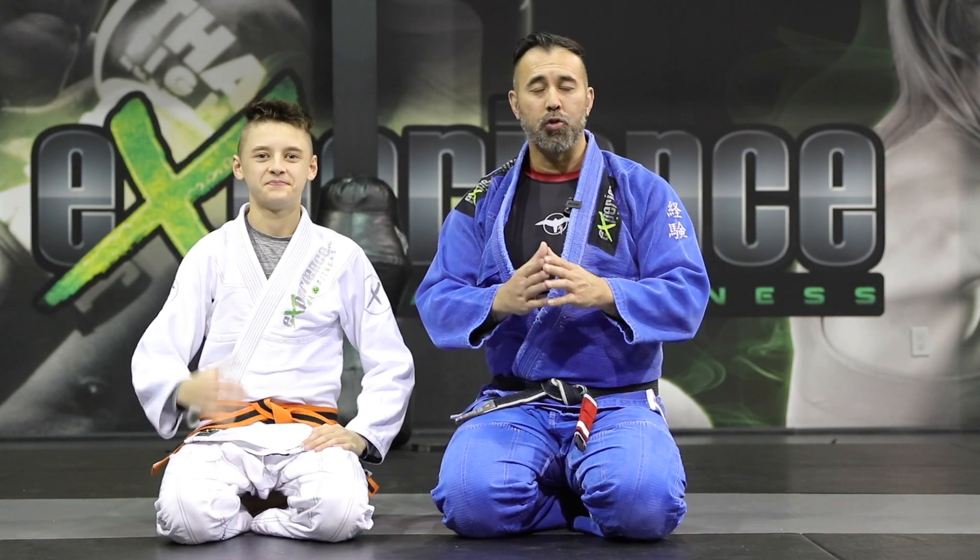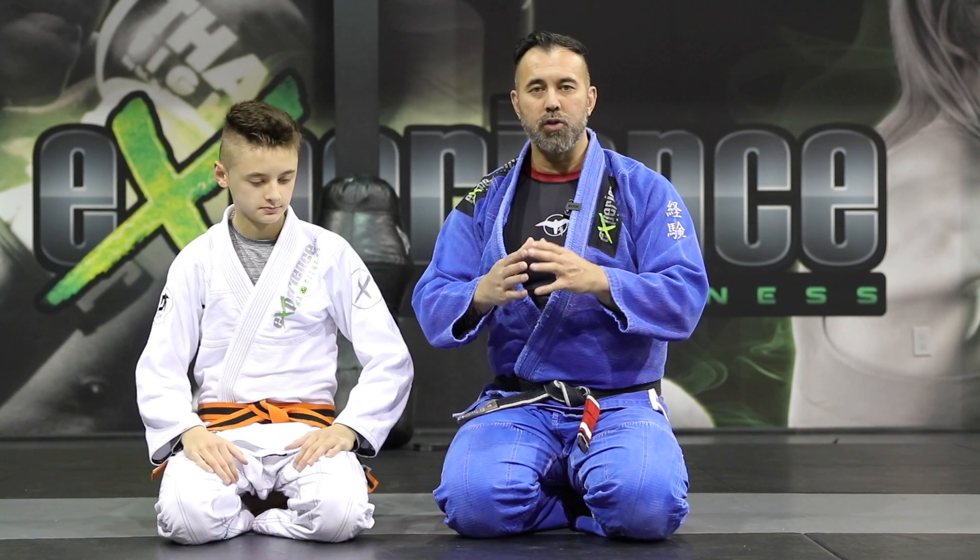Hey, what is up everyone? Danny and Alex. In this tutorial, we're going to look at different ways you can do an armbar attack.